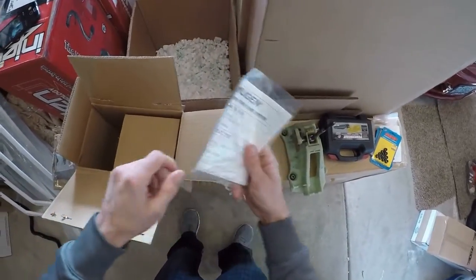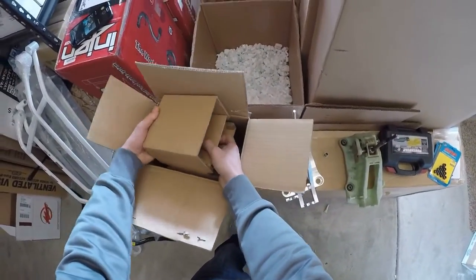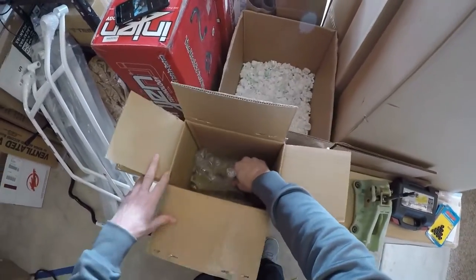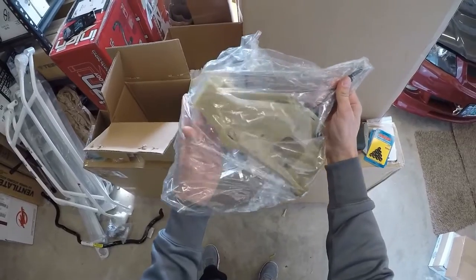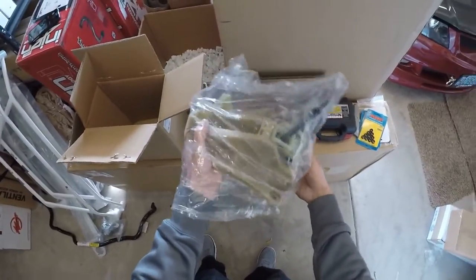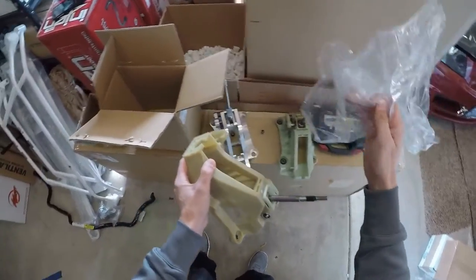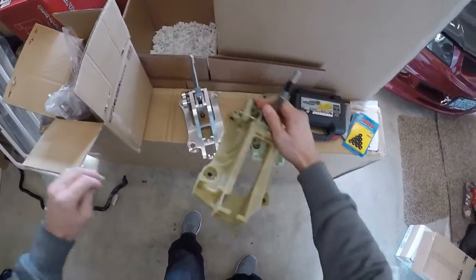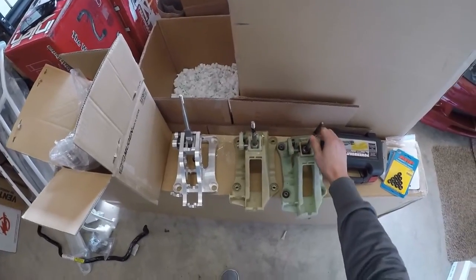It comes with instructions and the new clip for the shifter cable. You can reuse the old one — you don't need the new clip — but Mugen's pretty thorough. It's basically a factory upgraded part, so I think what you would expect is that it would be as close to having a factory sport or maybe a Type R style shifter. So if you're really into factory-type performance stuff, then this is a great shifter to go for.